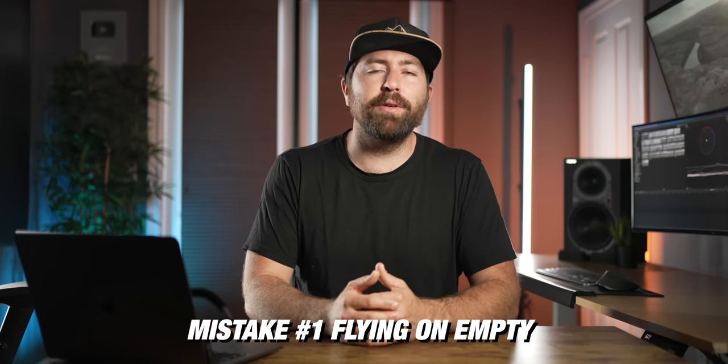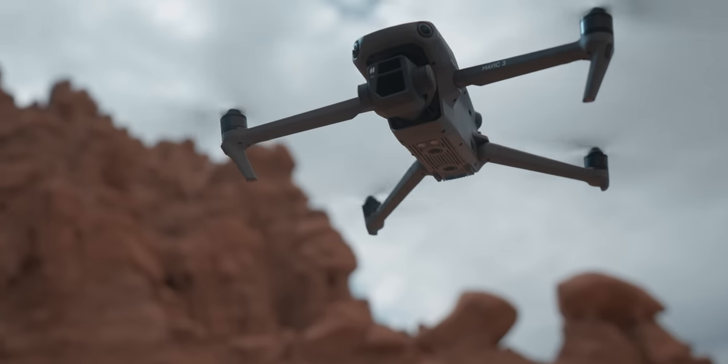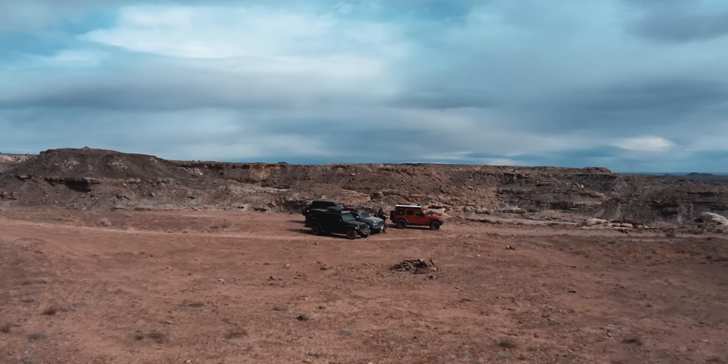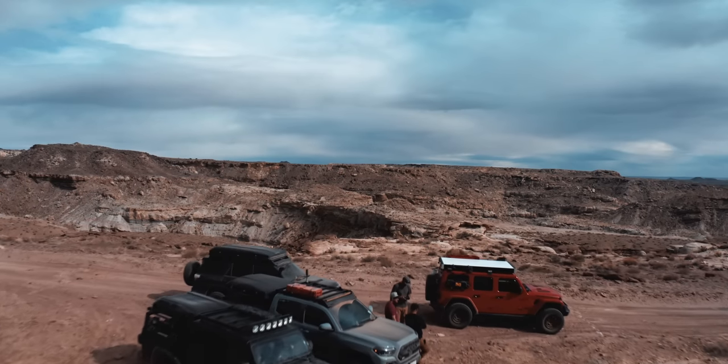Mistake number one is letting your battery drain too low to the point where it's gonna auto return to home and there's nothing you can do. On a DJI drone, it's automatically set to return to home at a certain point and you can override this, but if you keep overriding this setting, eventually it's gonna get to the point where it's almost completely out of juice and it will just move towards that home point because it's trying to land. If you're too far away, it's just gonna fall out of the sky. Manage your battery life and make sure you have enough battery to come back, and enough in case something major happens where it has to hover for a little bit.